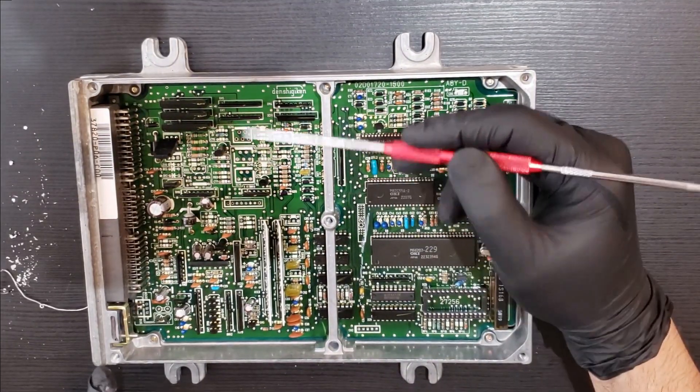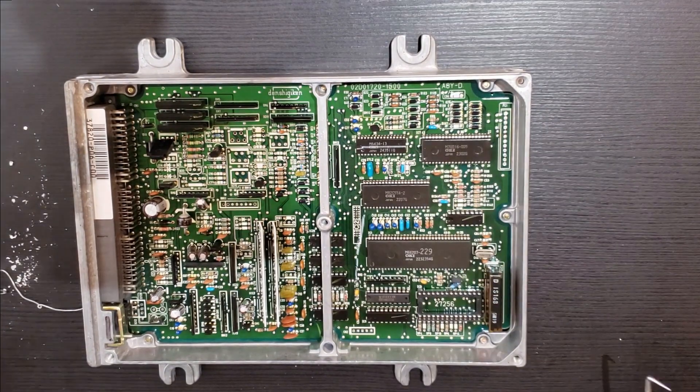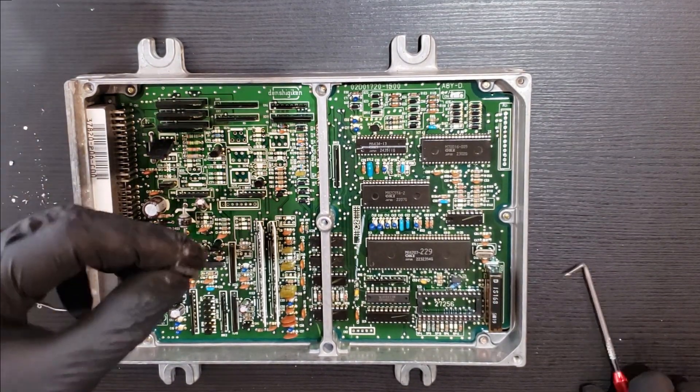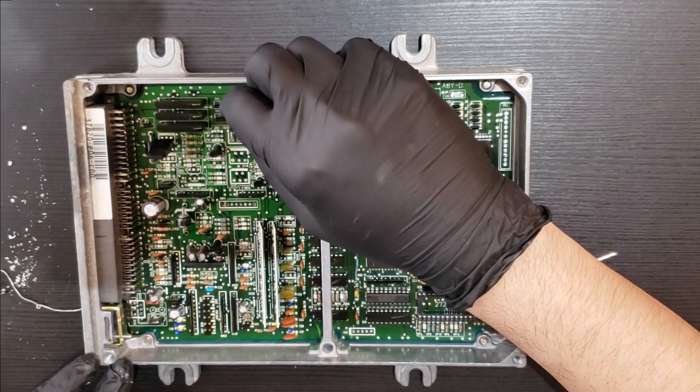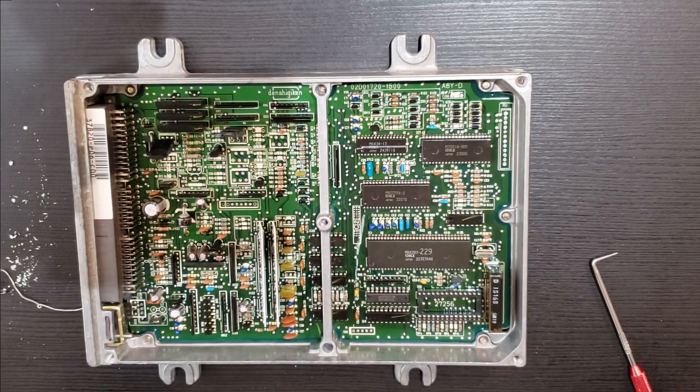Next piece on the list is the high side switch, the IC14. We're just going to place that in and solder it in place.